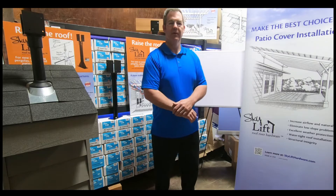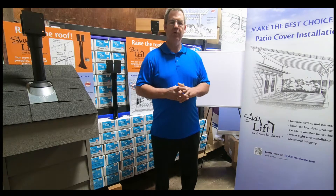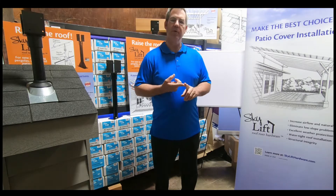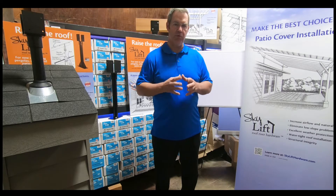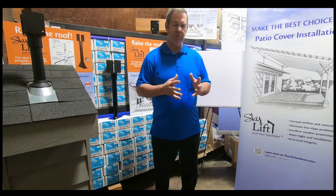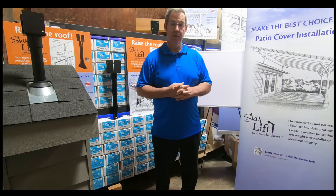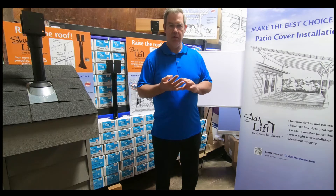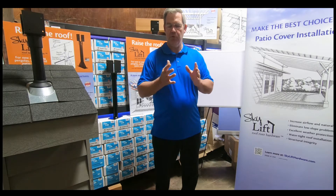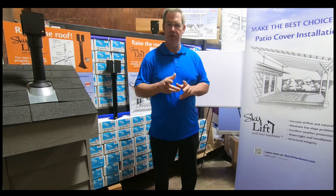Hi, I'm Doug with Skylift Hardware. I want to make sure when we show you these videos and helpful tips, you always consult with your local building jurisdiction regarding your codes in your area that apply to your region or specific location. This is just a general overview — this is not to say specifically how you might build your project. Always consult with local officials, engineers, architects, and design professionals. Do your due diligence. We're just going to show you a few helpful tips that might help you on your plan. Thank you.